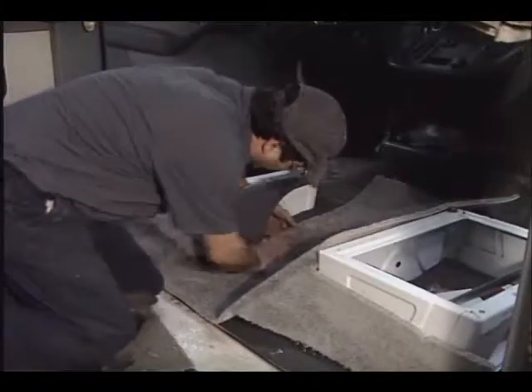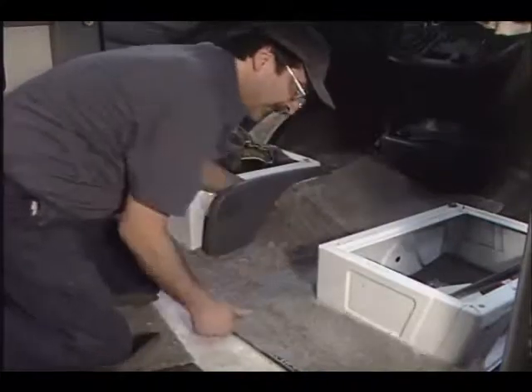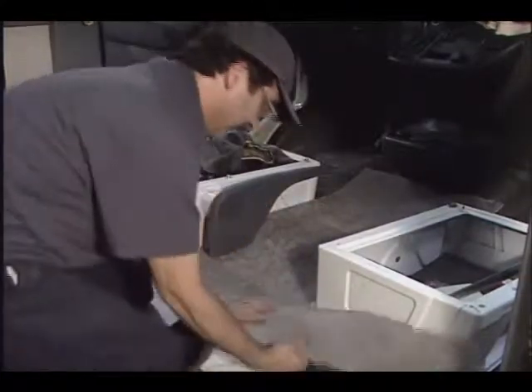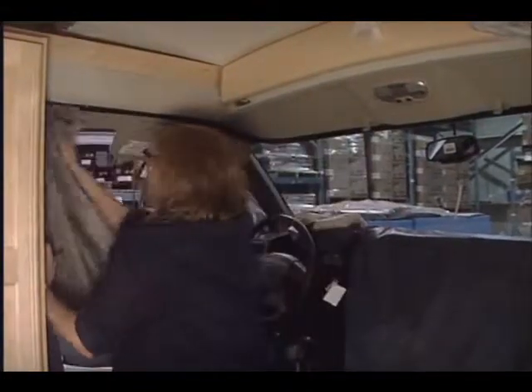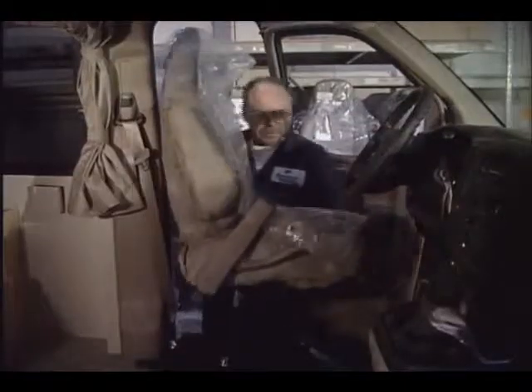Premium grade carpet and compartment liner is carefully fitted, and trim and mats are installed. Fiberglass and vinyl flooring is used in the high-traffic areas to make floor cleaning quick and easy. Many other interior components are installed, such as window screens, curtains, seats, and belts.